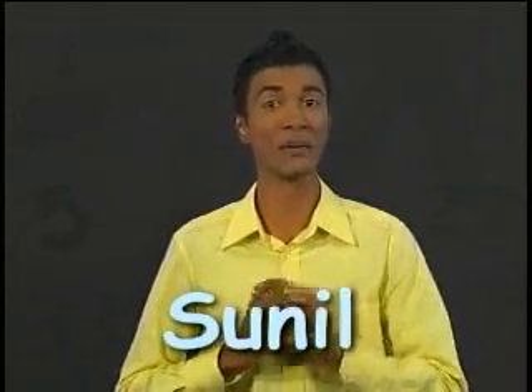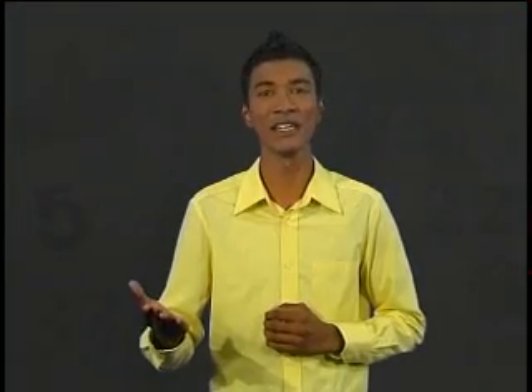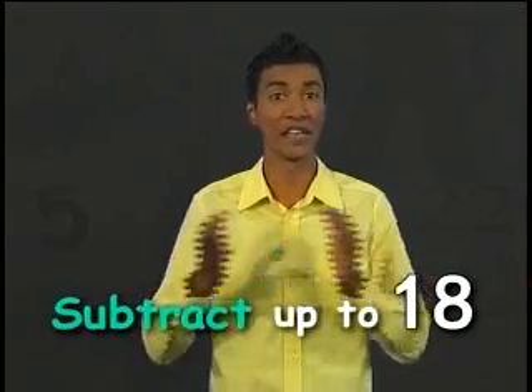Hello children, my name is Sunil and welcome again to Marvelous Maths. In this lesson, we continue to learn how to subtract up to 18. We will also try and remember the answers to simple subtraction.